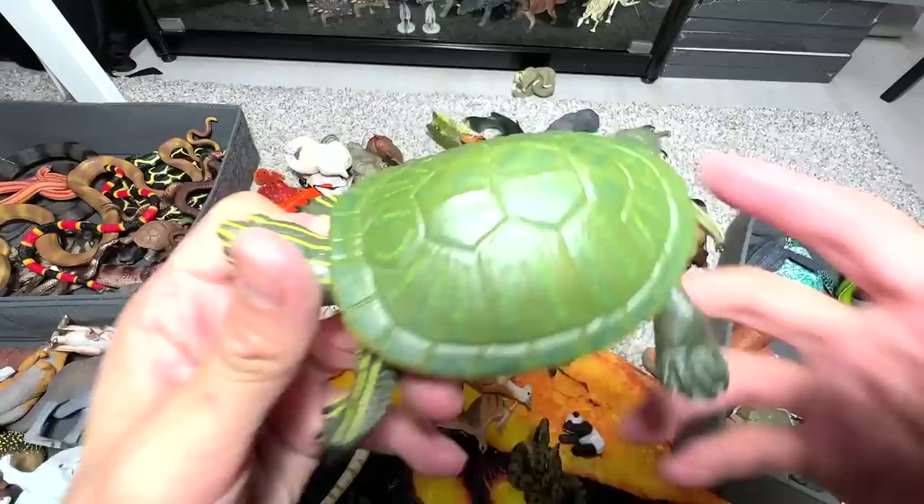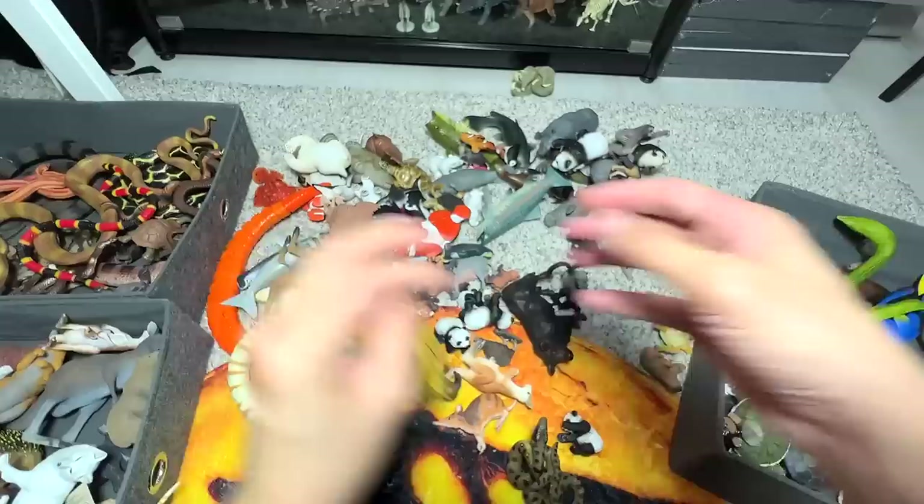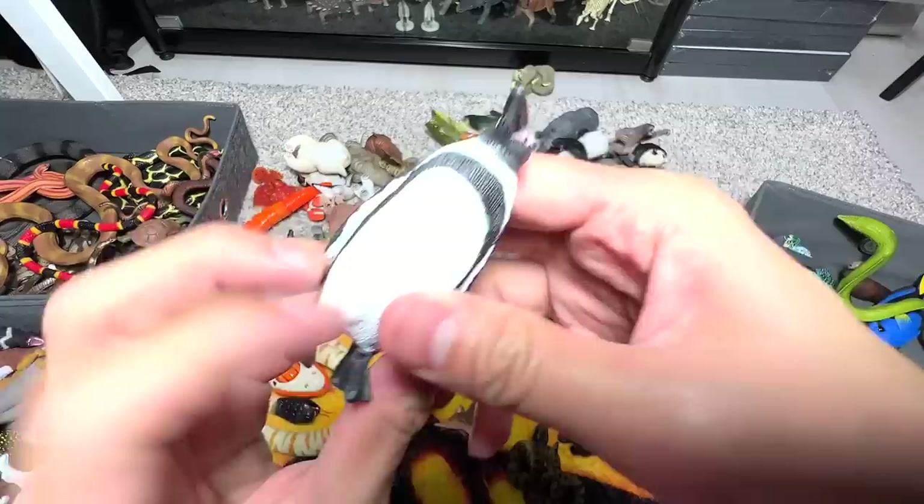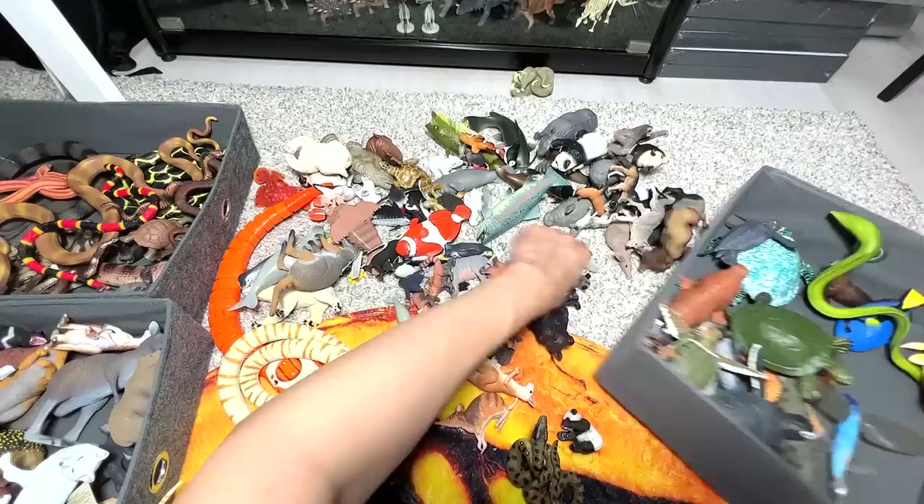Red-eared slider, also known as terrapins — they are really, really beautiful tortoises. We can actually put them over here, but they are actually not marine animals — I think it's fine. Tasmanian devil. We have a penguin right here — this is a Humboldt penguin. Let's place all the penguins in this little corner right here.